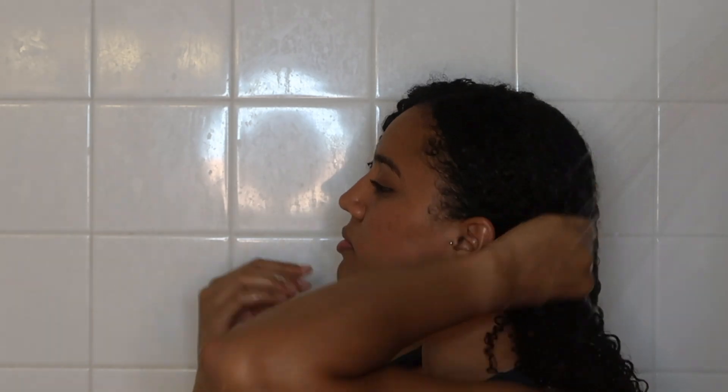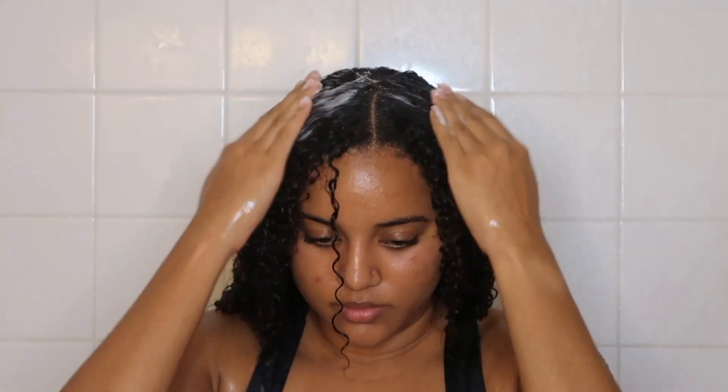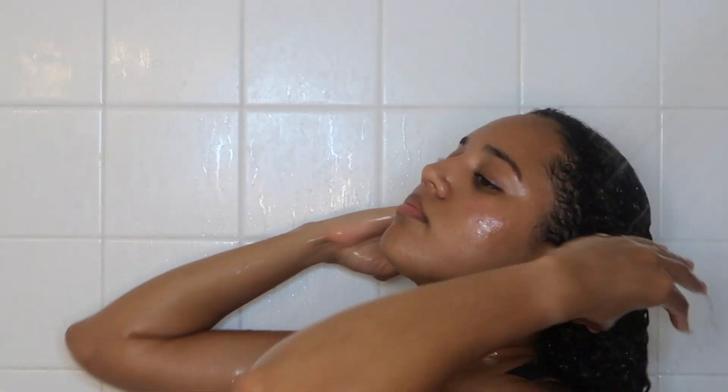First, I'm beginning with wetting my hair in the shower and I'll be using the As I Am co-wash. I just work this all throughout my hair, scrub it into my scalp, and work it from the roots to the ends. Next I take a wide-tooth comb and just comb out all the tangles in my hair. After that I rinse out the co-wash.